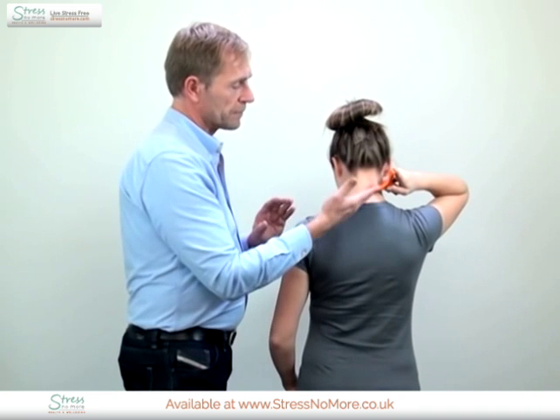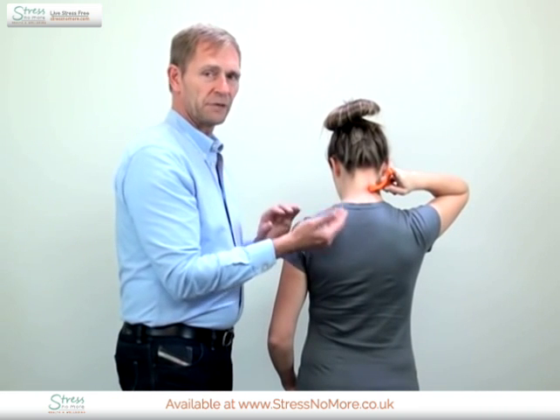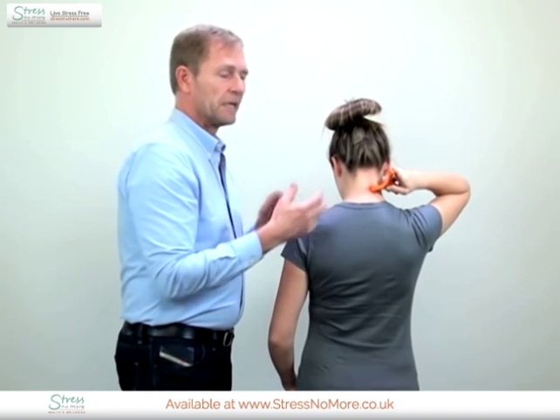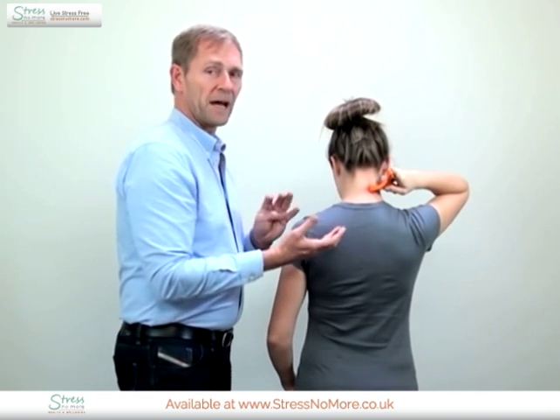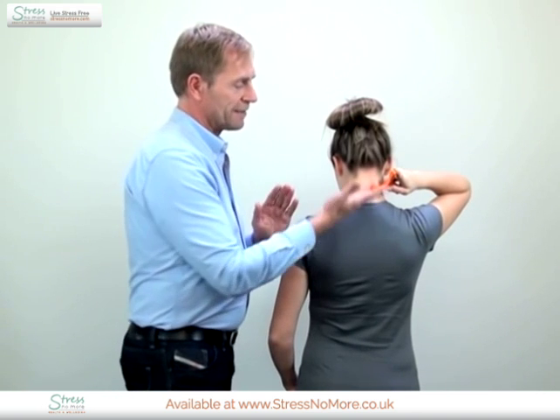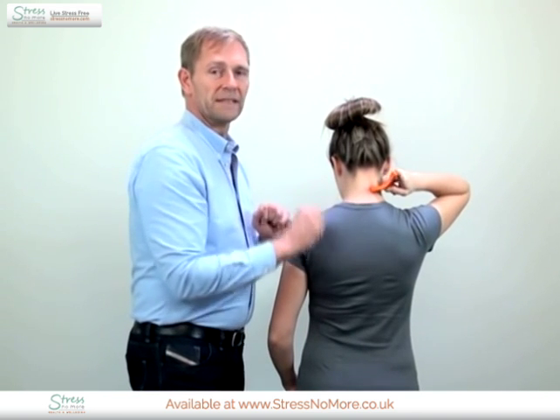When you are at a point, as a self-treatment, the rule is to count 99 — that is equal to about one and a half minutes. You then start to stroke 99 times.